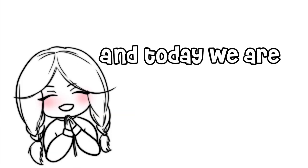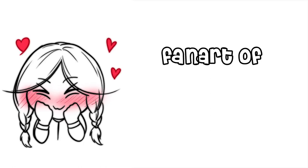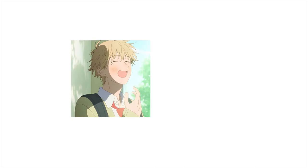Hello my lovely people! This is Schnoi and today we are going to draw a very cute fan art of Skip to Loafer — or Skip and Loafer, depending on which title you like — and we're drawing Shima-kun and Mitsumi-chan!